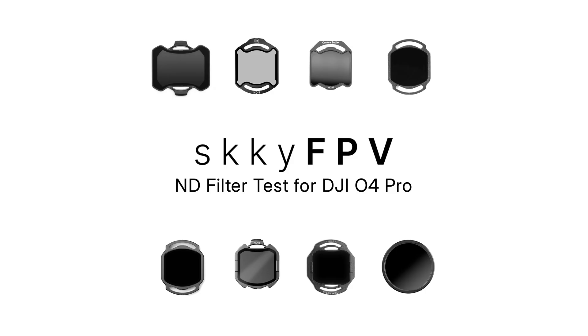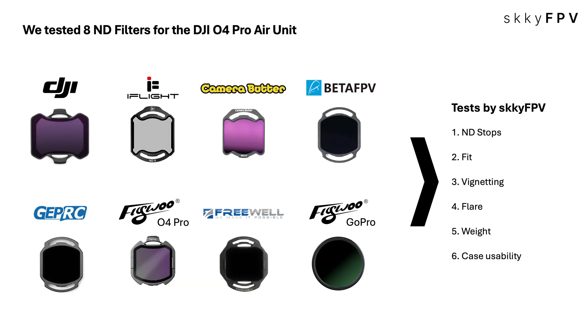That's exactly the challenge and that's what we're tackling today. We're going deep on ND filters specifically for the DJI O4 Pro Air unit. Here at Sky FPV, we've put a bunch of them through some really rigorous testing — basically boiling it all down to the key info you need to help you make smart choices for your builds.